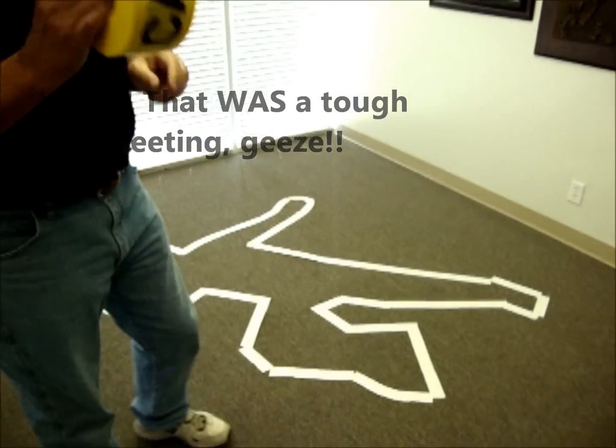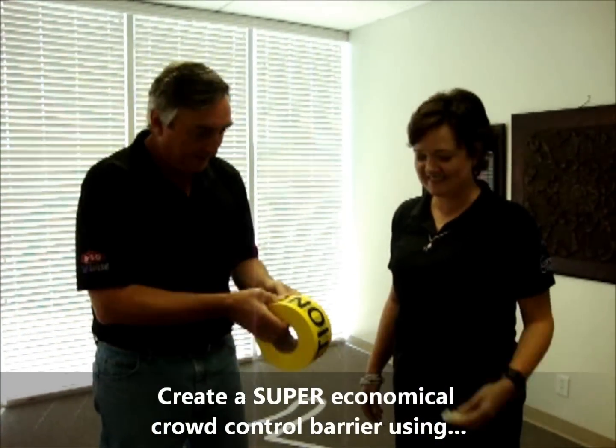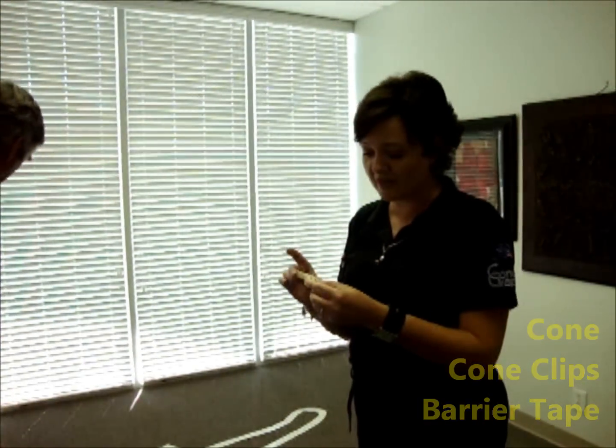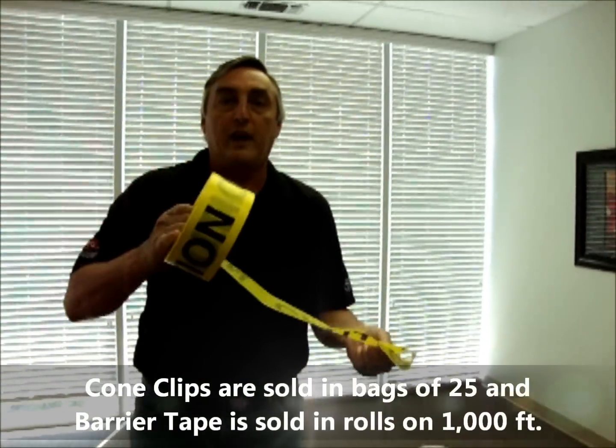What we can do here at SaySo is create a super economical crowd control barrier using a cone, a cone clip, and some barrier tape. These cone clips are sold in bags of 25, and the tape is in 1,000 foot rolls.